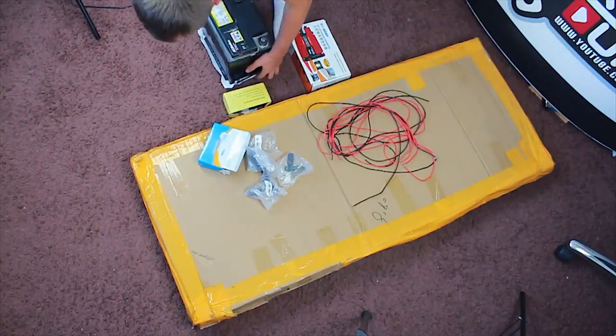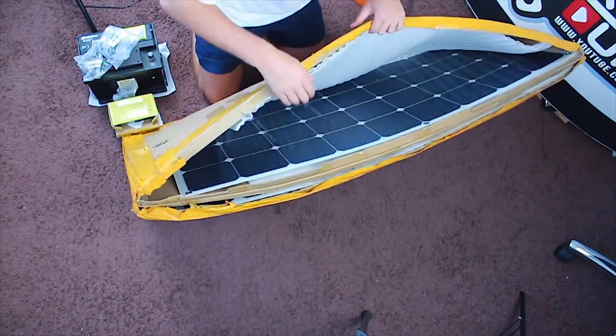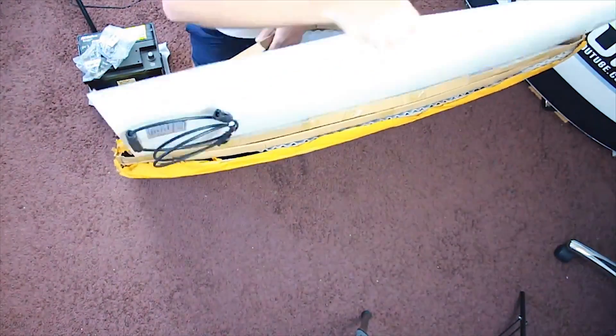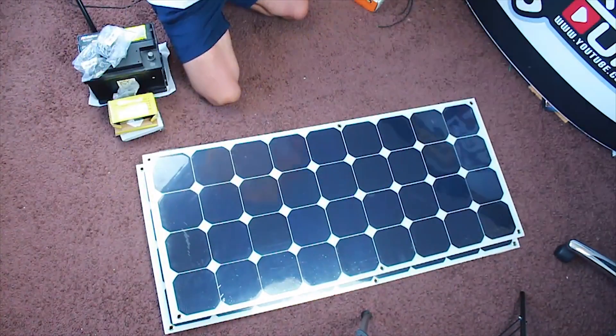Hello my dear friends! In today's video we will go over the process of installing solar panels. As we all know, solar panels can help get electricity in places or scenarios where the grid is not an option.